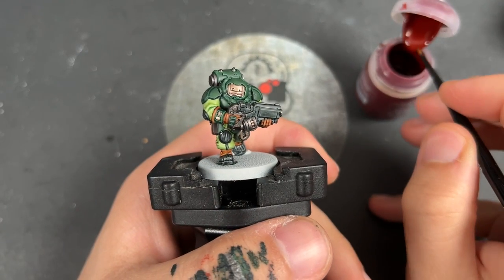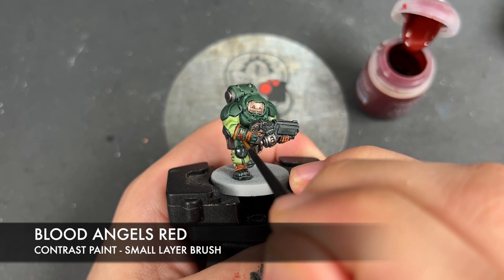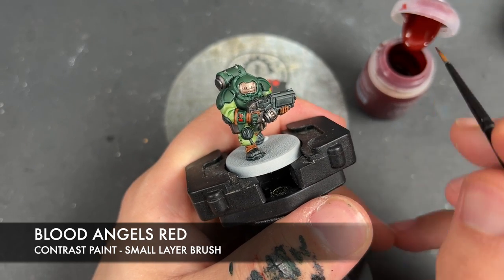With that done, we're then going to take some Blood Angels Red and use this to paint in any of our little computer screens and buttons, over the top of the Runelord Brass.